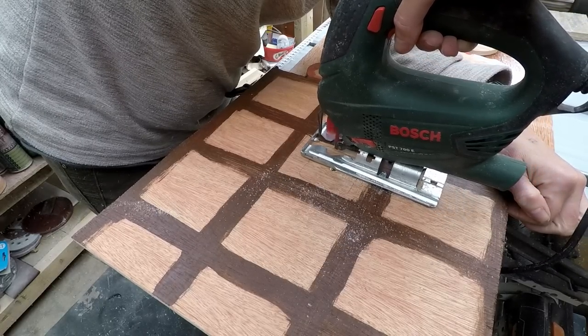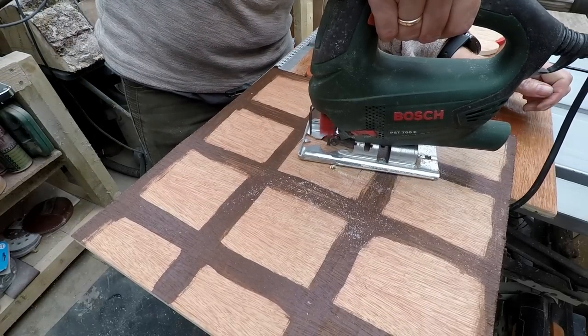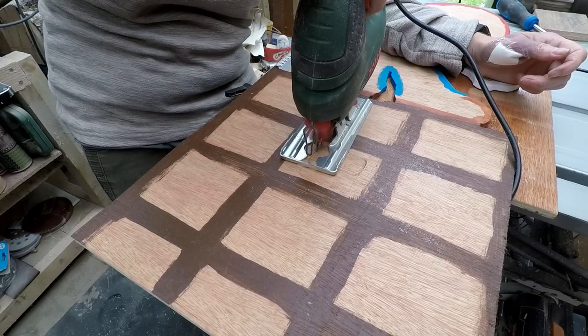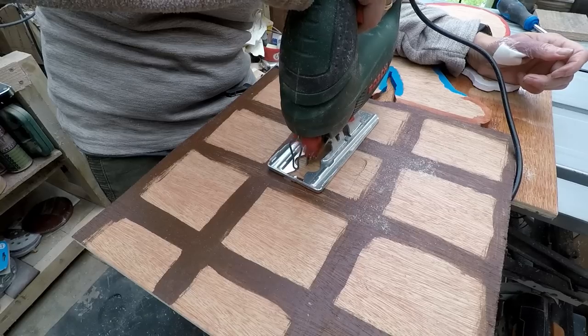I also did a bit of painting on this board so that it looked a little bit darker and sort of made the bricks look a little bit as Mario's do. I'm not explaining that very well, but oh well.